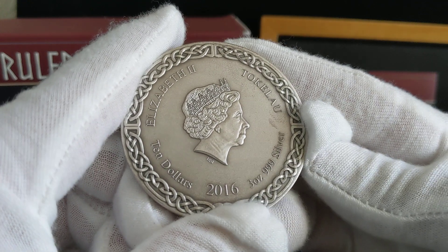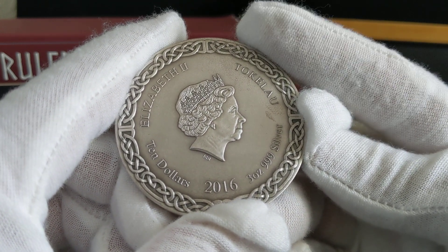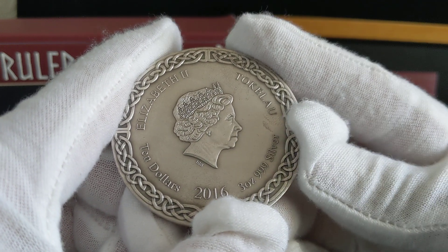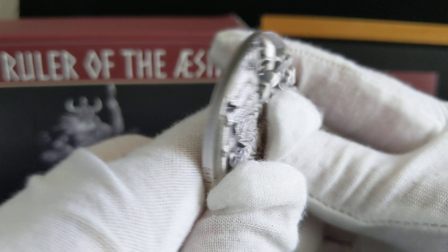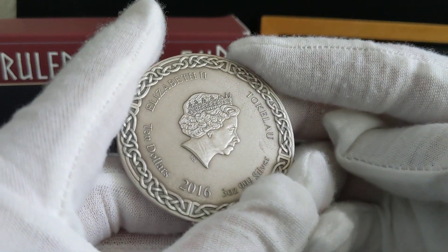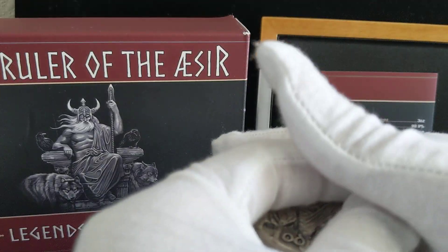So this is the back — it is in fact a coin. You've got the denomination, the date, and then the fineness: three ounces of 999 fine silver. Or technically this was the front. Yeah, technically this is the front, and technically this is the back. But you know what I mean.